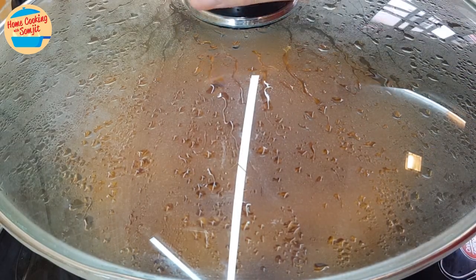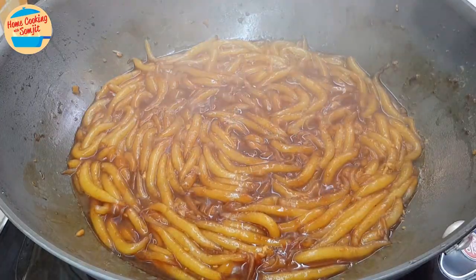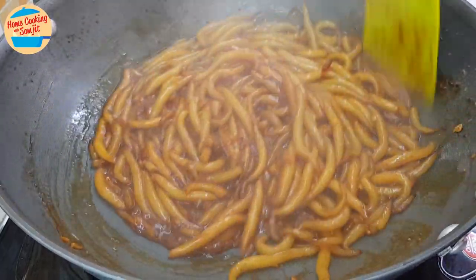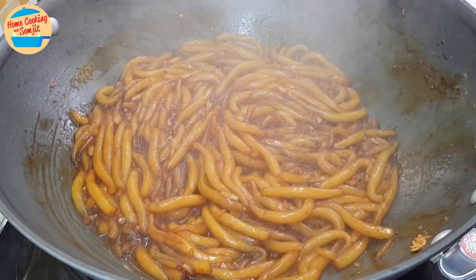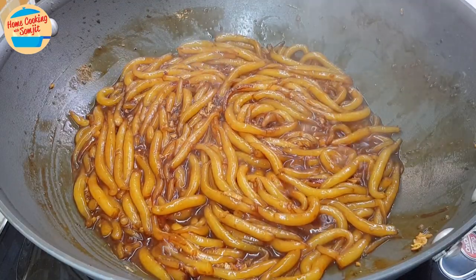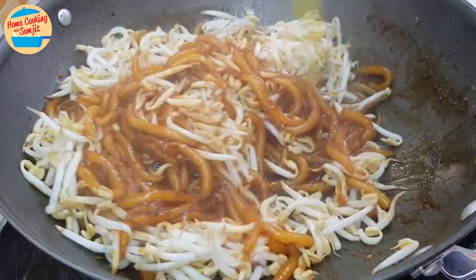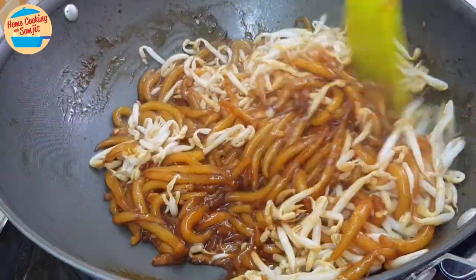After 8 minutes, open the lid. See? The lo si fan is quite dry and the gravy is lesser now. This is what we are looking for. The remaining gravy will be absorbed by the bean sprouts and the other ingredients. If there is still a lot of gravy left in the pan, continue to cook until it's mostly gone, as stir-fry lo si fan should be a no-gravy dish. Next, add in all the bean sprouts. Mix for about 30 seconds for a nice and crunchy bean sprout. If you like it softer, you can cook it slightly longer for about 1-2 minutes.